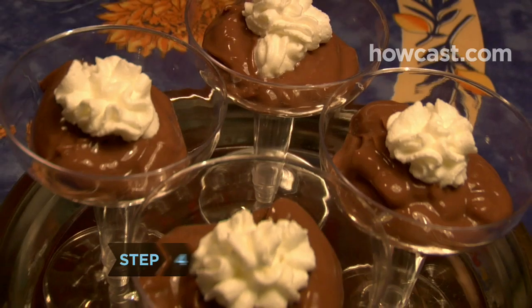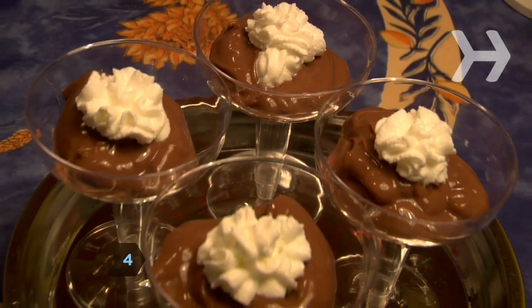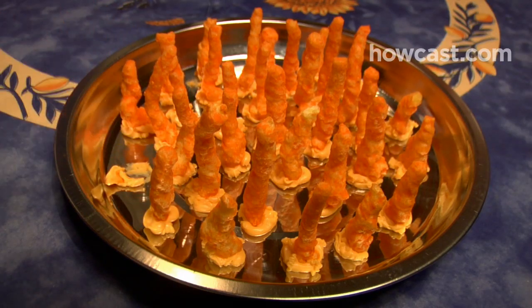Step 4. Make inexpensive foods look elegant by focusing on presentation. Serve the food in decorative platters or in creative ways.